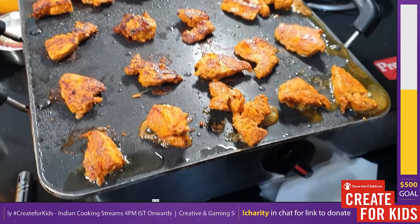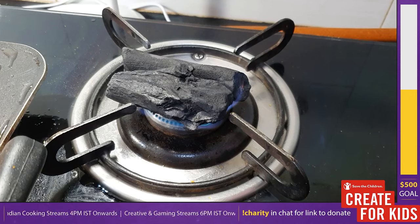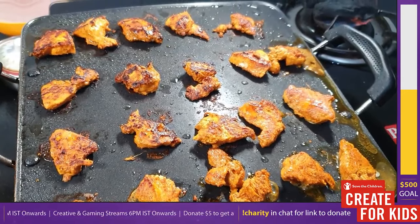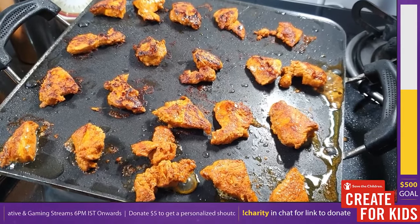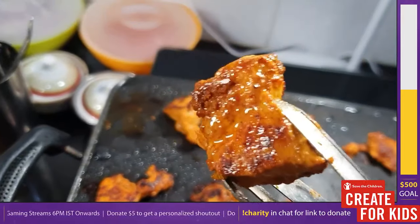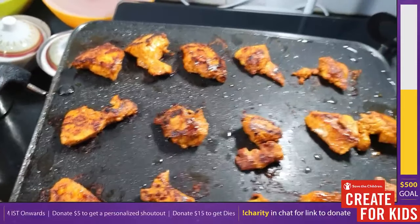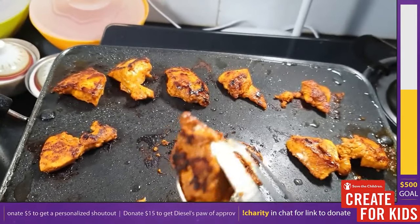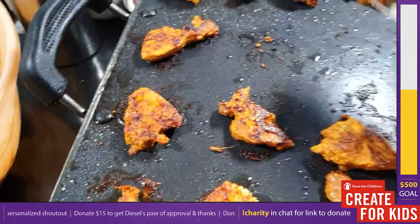Meanwhile, to achieve the smoky charred flavor, take two pieces of charcoal and start heating them on high heat — start this when you're searing your chicken so the charcoal is ready by the time the chicken is done. Look at that nice coat the chicken has got — start removing smaller pieces and collecting all chicken pieces in a bowl. The chicken is not fully cooked yet; you're just searing it on high heat to give it that charred flavor.